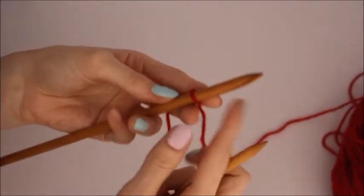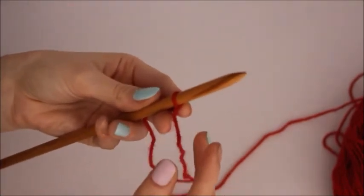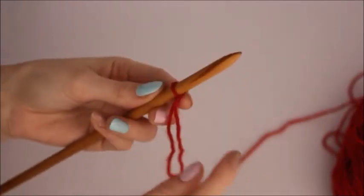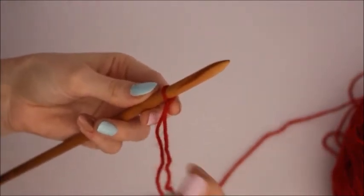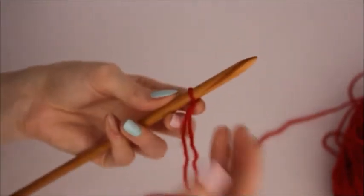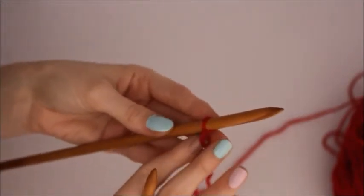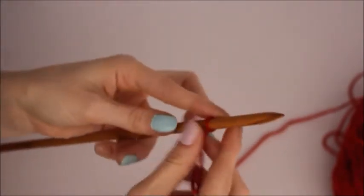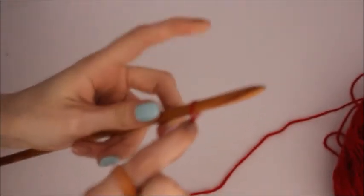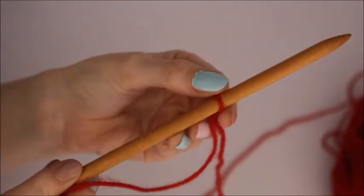There are a number of different ways to do a slip knot but I found this is the easiest method. The other methods didn't give you a proper slip knot — when you pull the strands differently it didn't slip, so to me that's just a knot. If you find any other easier methods, by all means there's no correct or wrong way, so long as you've got your slip knot and your first stitch to work with.